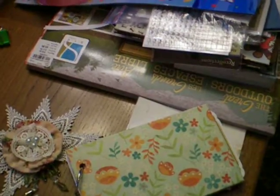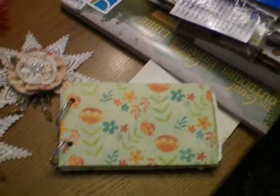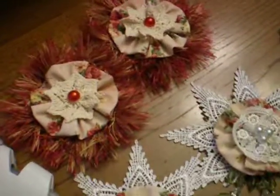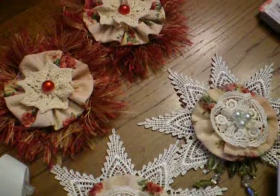I got started on the bag for Molly Tigger and I'll just do a real quick peek — I will show that in more detail later. Thanks for watching, everybody. I appreciate everybody leaving comments. Bye now.